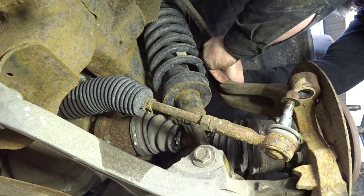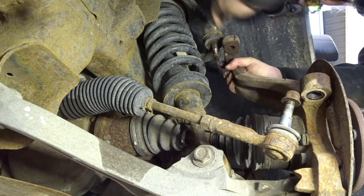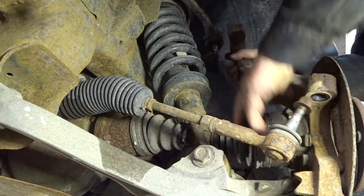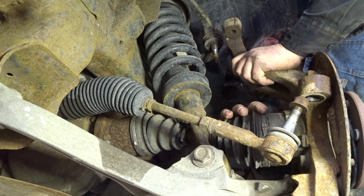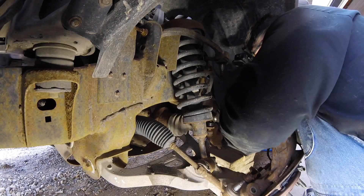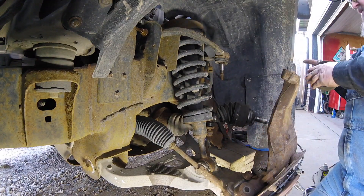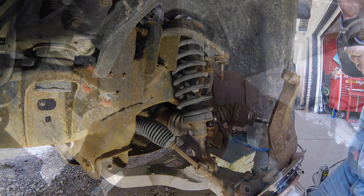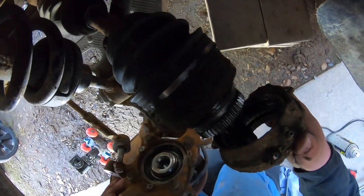At this point I just removed the nut and then I'm gonna separate it. I'm gonna grab the CV axle, slide it back, and then slide it off. Hold on — pull this IWE out, and then — this is the helmet cam — just slide it back and then you slide it out of the way and it's out.